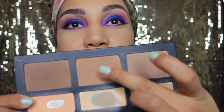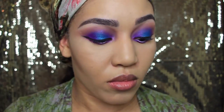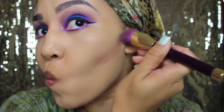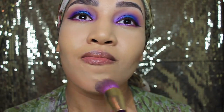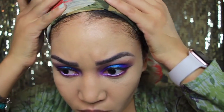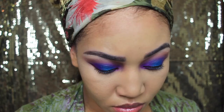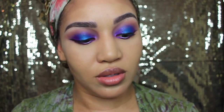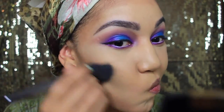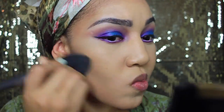Now I'm going to go in with this nice warm color and chisel out some cheeks. I like to put some on my cheekbone, underneath on my chin, and frame around my face just to warm me up — because if I don't, I would be looking like a ghost. I'm going to blend it all out with my powder brush from Lancôme, and this powder is from Lancôme also — it's a Dual Finish in the color Honey.